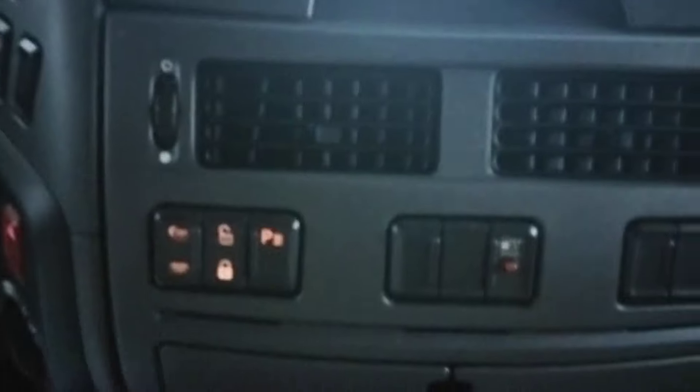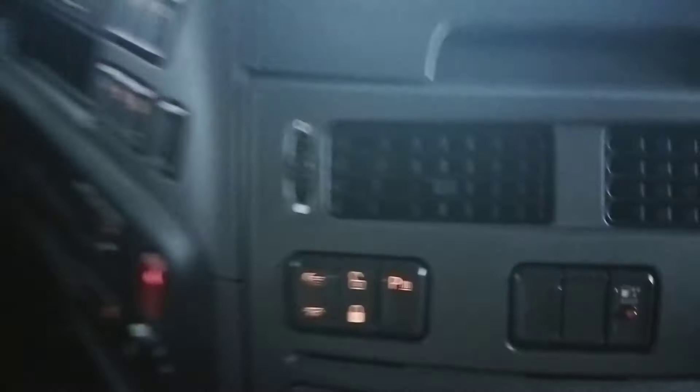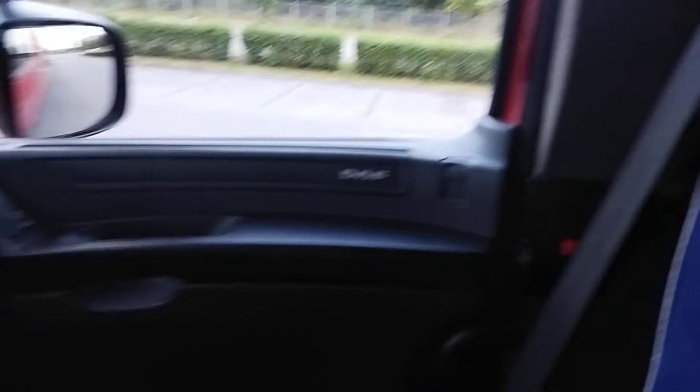Here we have door closing — for safety. Opening. Closing. That's how it looks. Here the design. It looks like a lot of space. It's quite comfortable.